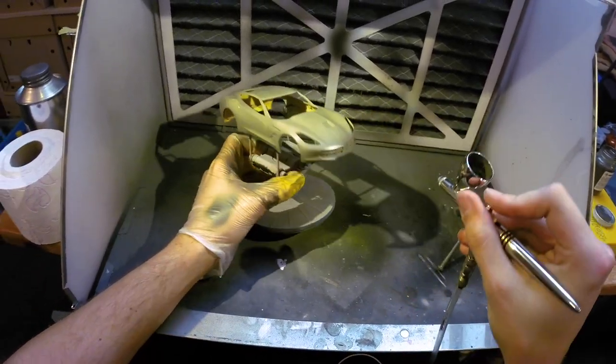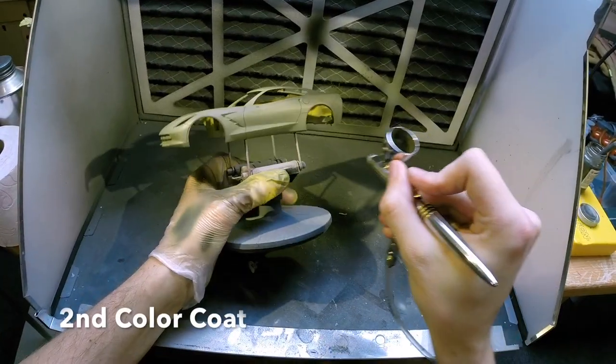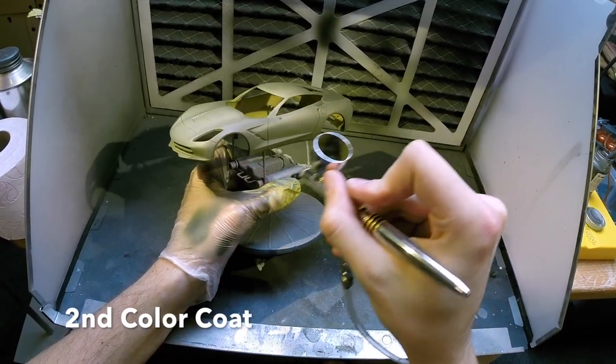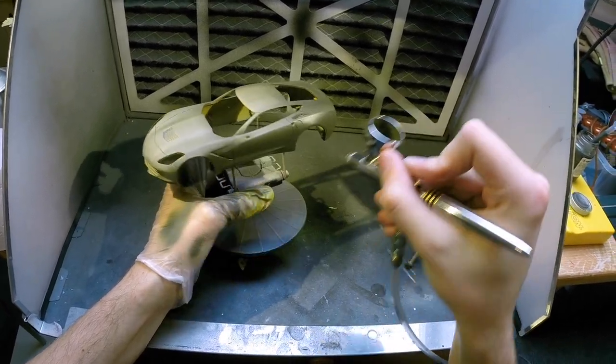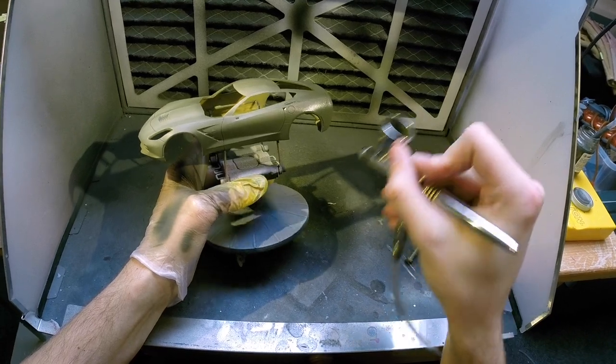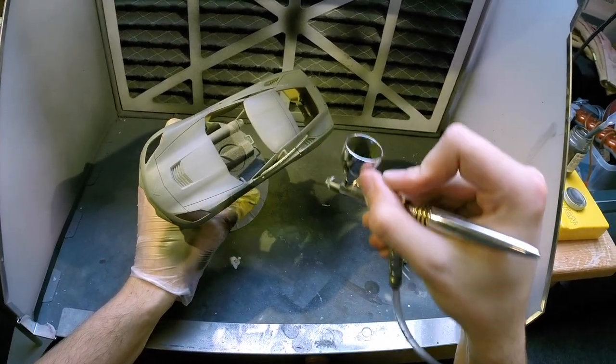With the first coat of color applied, just like the primer, I let it dry for about five minutes in between before moving on to the second coat. The second coat is another light coat, a bit heavier than the first. And then after finishing this one, again five minutes of dry time and then moving on to the third and final coat.